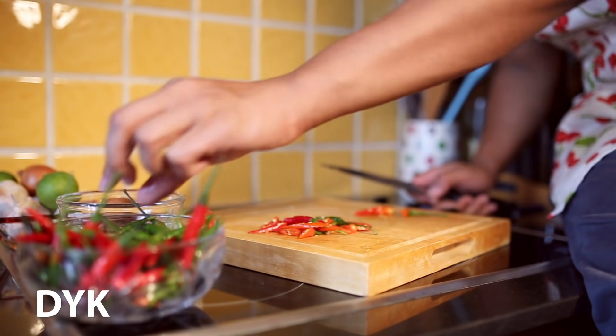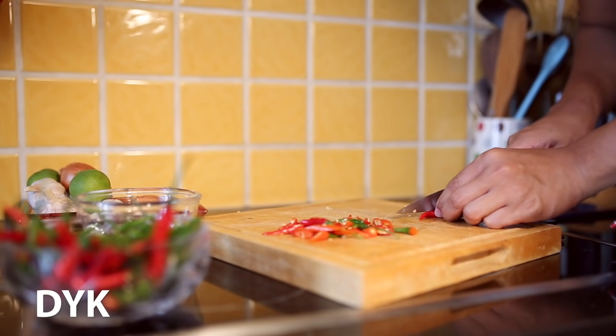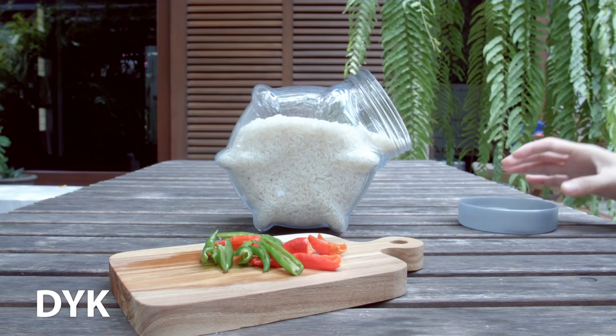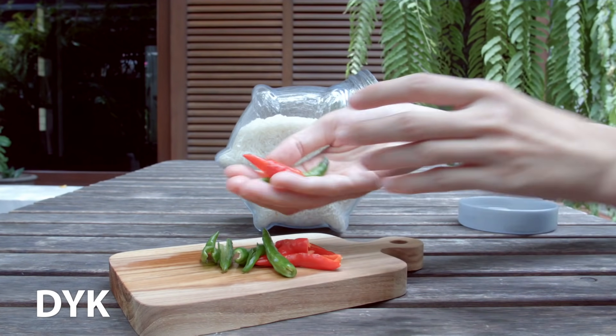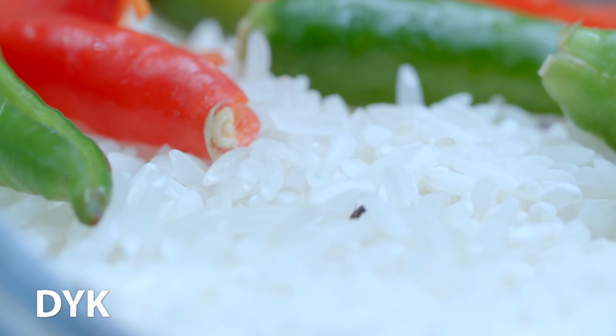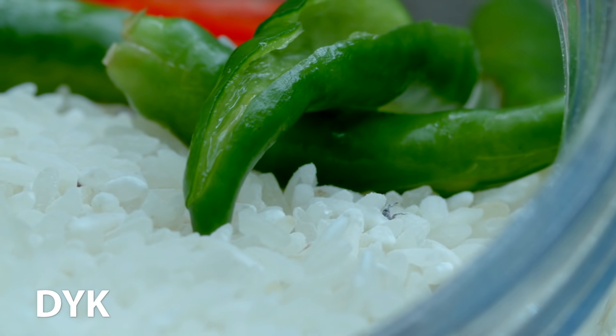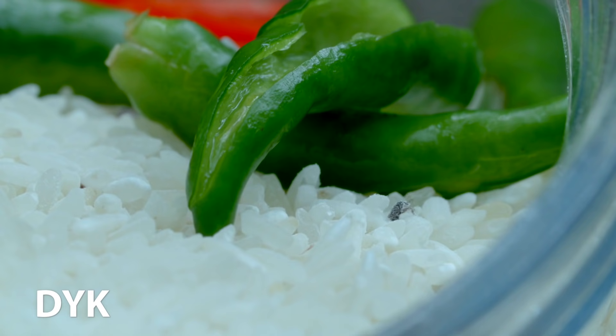ใช้พริกขี้หนูแห้งค่ะ เอาพริกขี้หนูแห้ง 10 เม็ดต่อข้าวสาร 1 กิโลกรัมค่ะ จากนั้นเอาพริกที่เตรียมไว้แล้วนั้นไปวางลงบนข้าวสารที่มีมอด ทิ้งเอาไว้หนึ่งคืนนะคะ การที่มอดอยู่ไม่ได้เนี่ยเป็นเพราะสารแคปไซซินในพริก